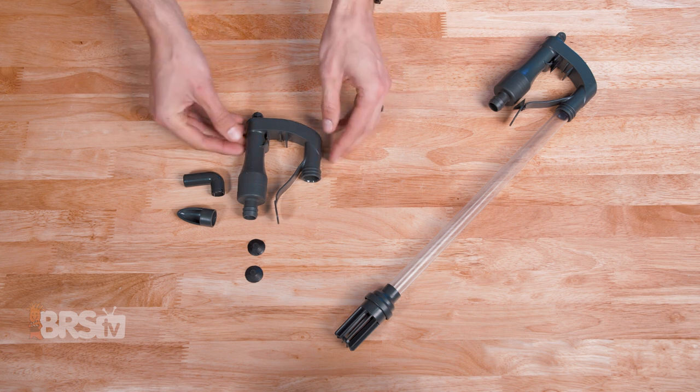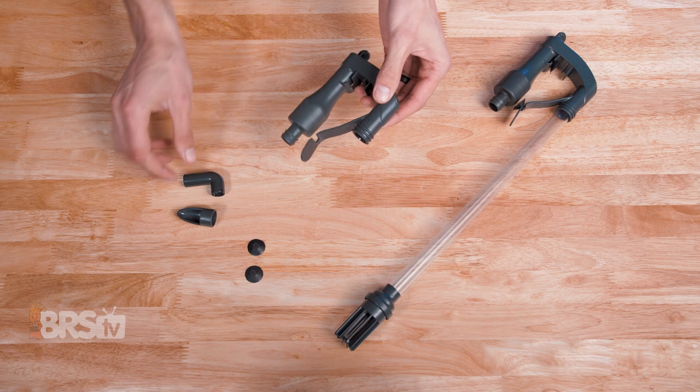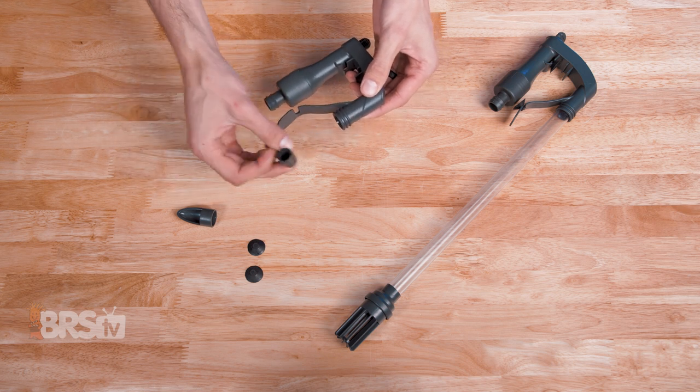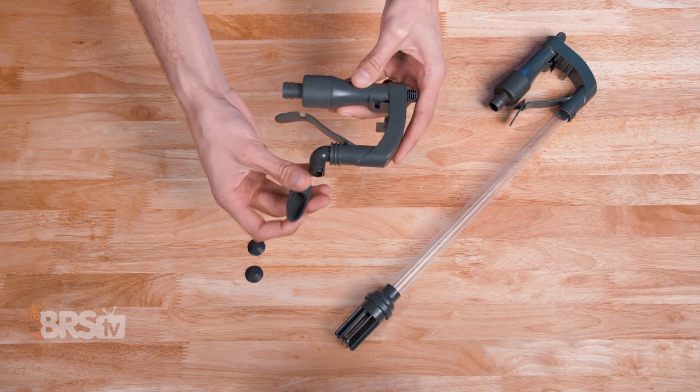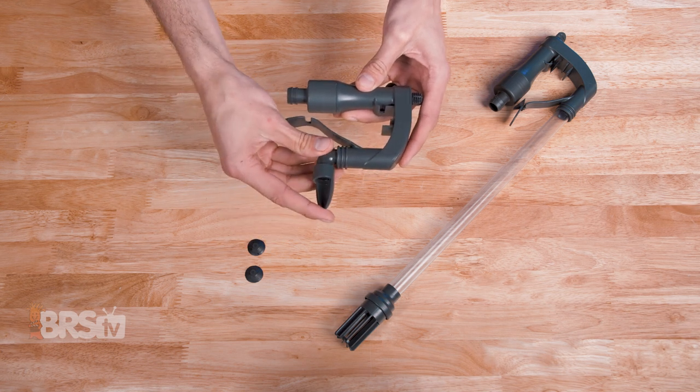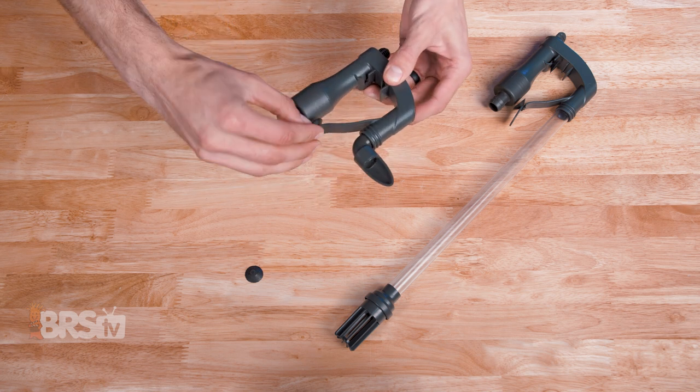For the output assembly, that will be the one with the round knob on the top. First, take the non-slotted end of the 90-degree elbow and slide it up into the output assembly. Then take the deflector and slide that over top of the slotted end of the 90-degree elbow. Then you can attach the suction cups.